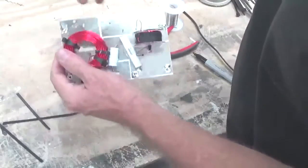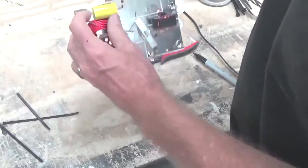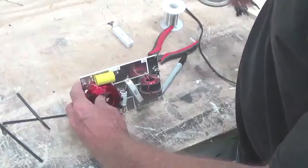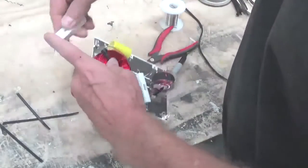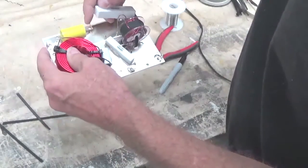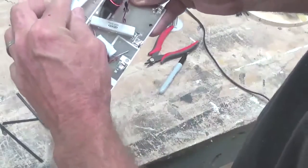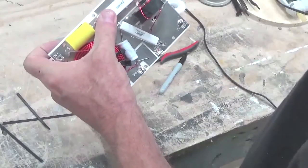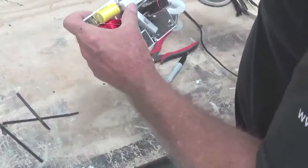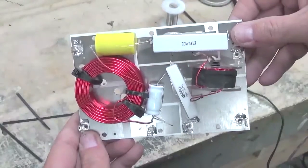Then our 5.6UF capacitor, which is the capacitor for the tweeter, goes up here. And our 4-ohm resistor goes right here. When you install this resistor, make sure you pull it down to expose that screw, because you're going to need that screw to mount it to the box. Then hot glue this in place. Now you're ready to solder.